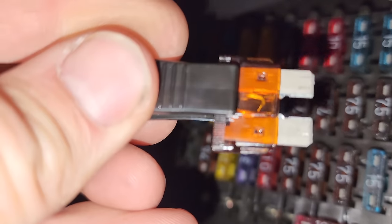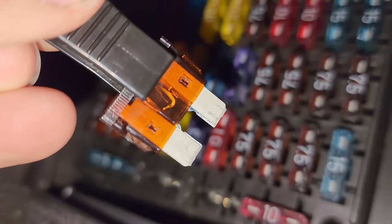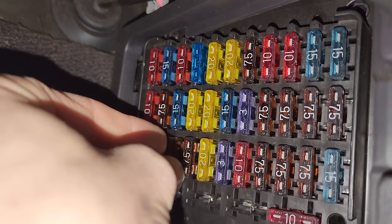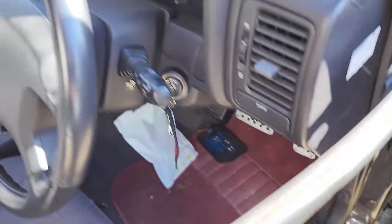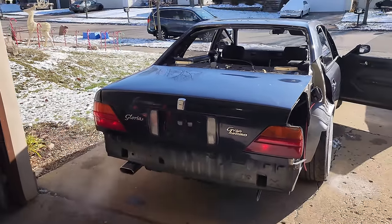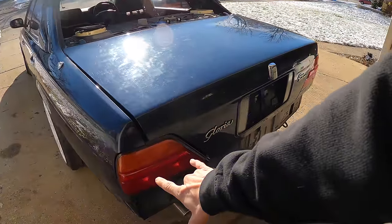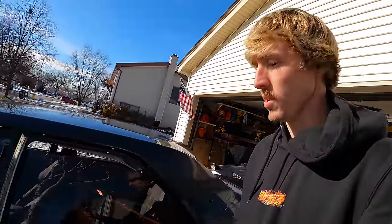Is that blown? Oh, it is blown — that's a crazy break. Let's put a new one in there. Hopefully that does the trick. Oh yes, we have taillights! Since that fuse was blown, I'm wondering now if there were supposed to be lights in the front of the car as well.